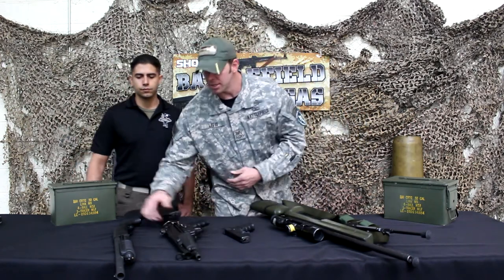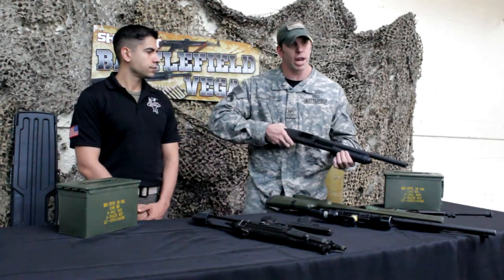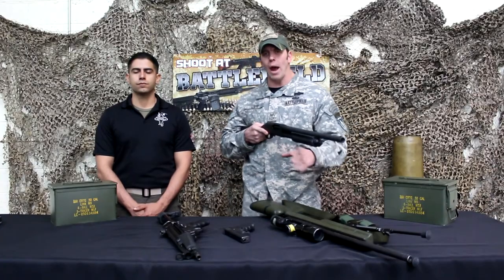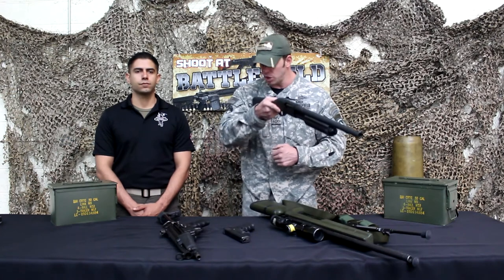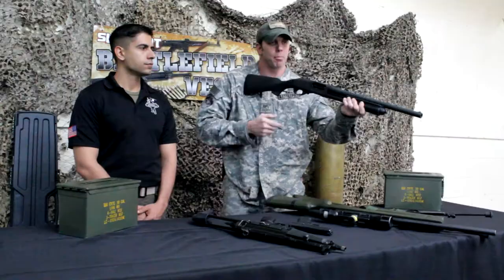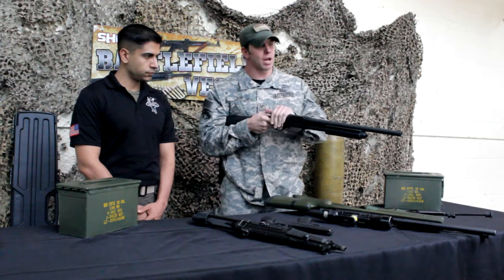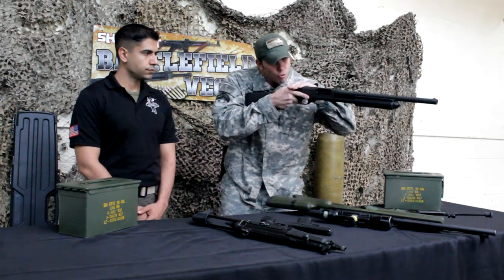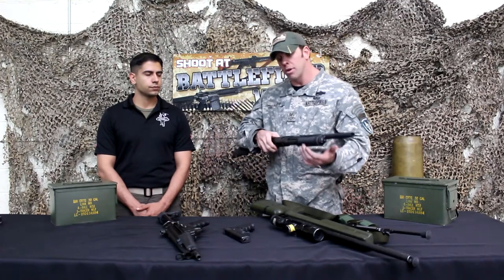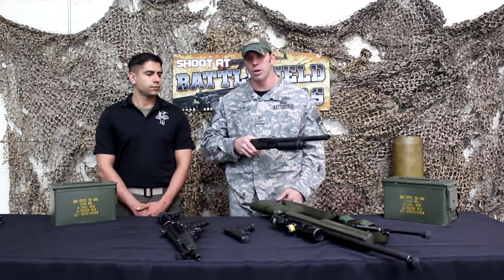Last but not least, we have your 12 gauge — this is a Remington 870, a 12 gauge pump action. Just like the sniper rifle, there's really no action in this gun, so you want to keep it tight in your shoulder. Hold it with your non-firing hand on the pump action itself. Lean forward into this one as well. It doesn't have a rear sight aperture, so you're just going to look right down through your front sight onto your paper. Every time you take a shot, lock it back and forth to cycle through your rounds.